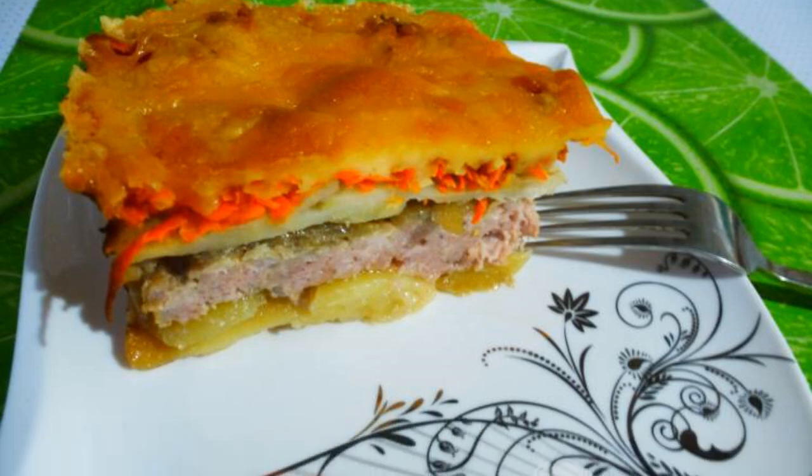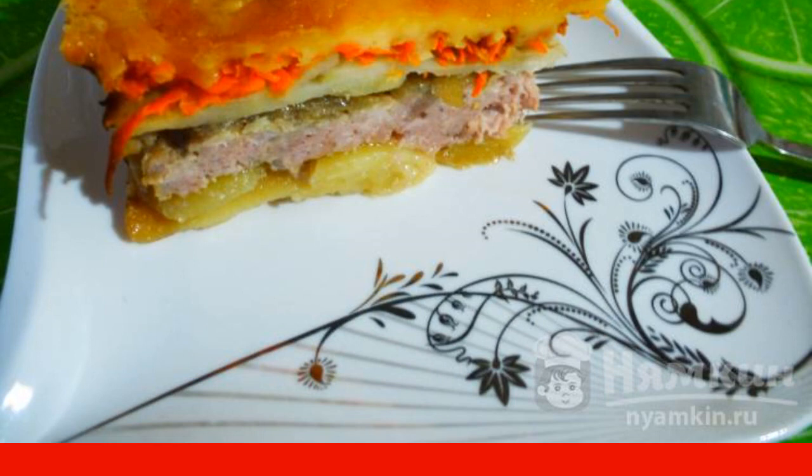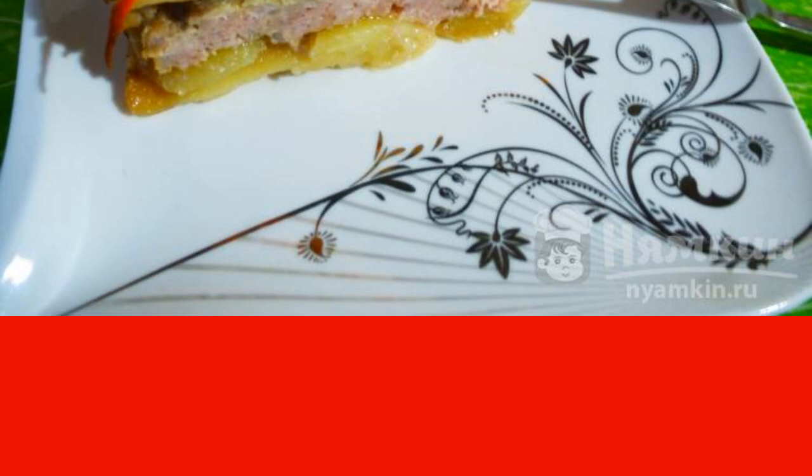Vegetable casserole with minced meat and cheese is good because it does not require an additional side dish. This is a hearty, tasty, and easy-to-prepare dish. And if you replace the minced pork with chicken or turkey and do not add black pepper, the dish is ideal for lunch for a child or a nursing mother.